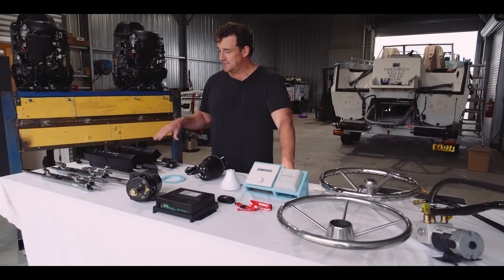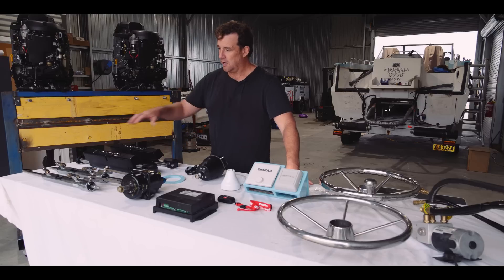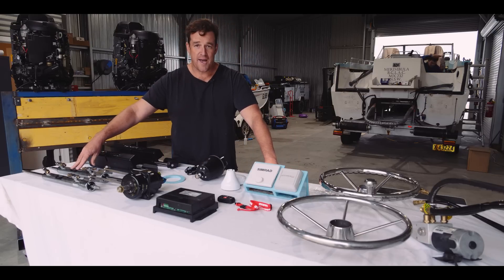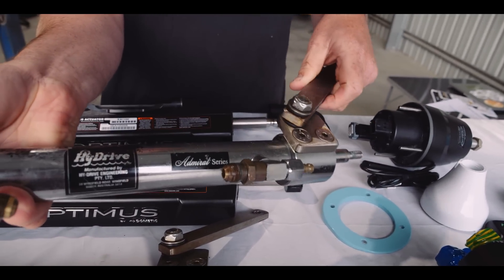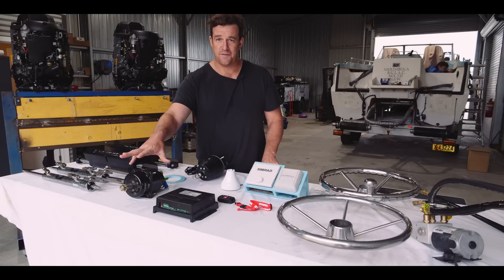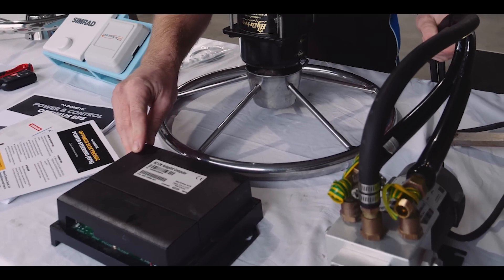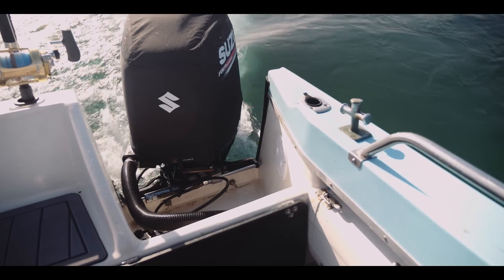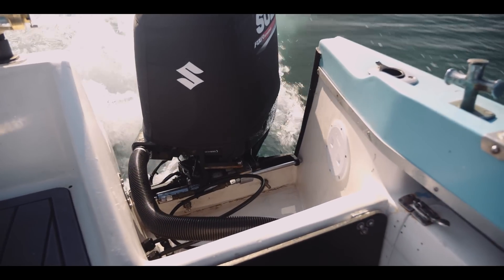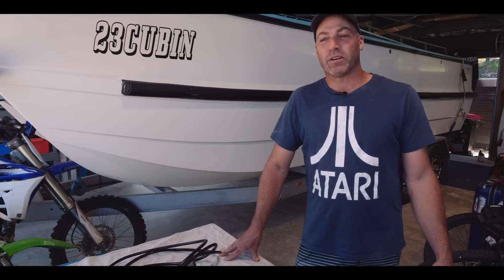What we're going to do is fit some new digital steering. This old system at the front is the high drive admiral system — there are two rams for two motors. A key feature of this system is that it's driven by oil, half of which often ends up at your feet. The autopilot computer drives the hydraulic pump. This system's been pretty good, but given the opportunity to go to a digital system, I'll take that every day.